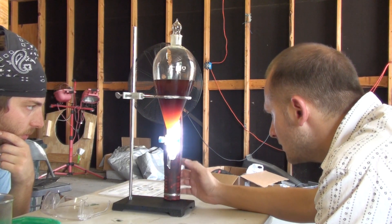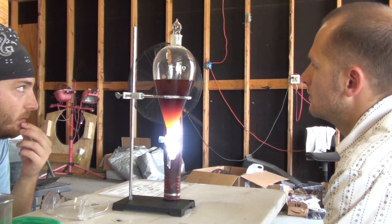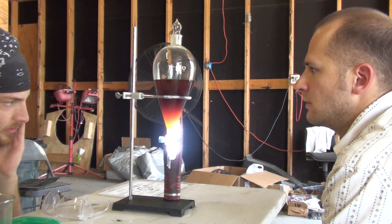Is it supposed to be sealed? Yeah. There's an excess of methanol in this, so in theory it should be.